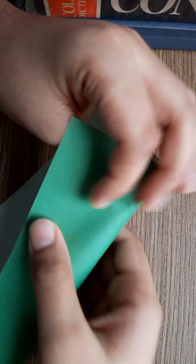First, we have to take an origami sheet. See, fold it into half.